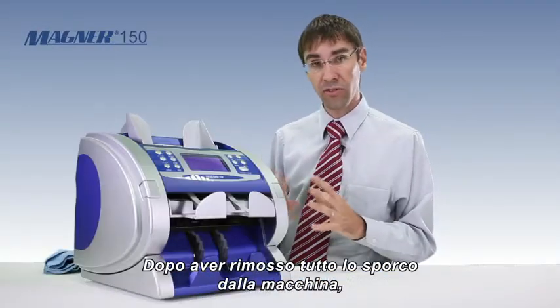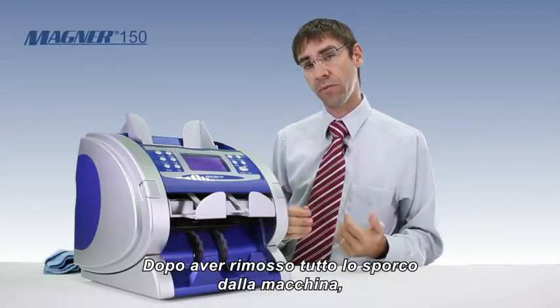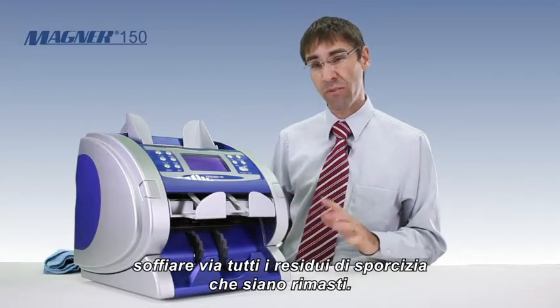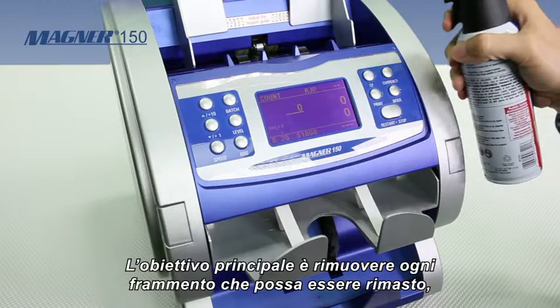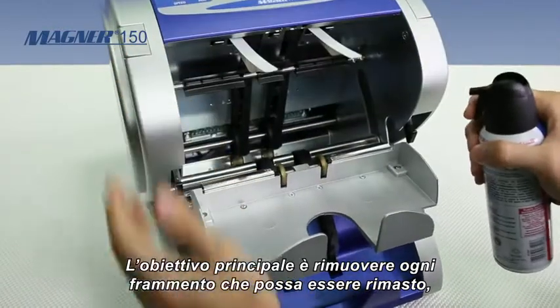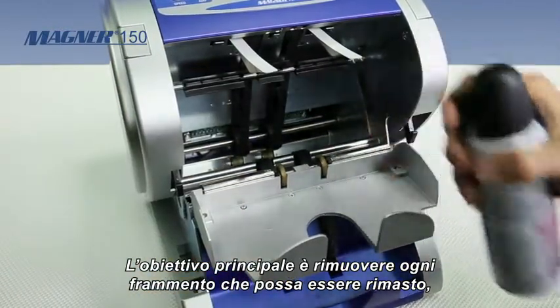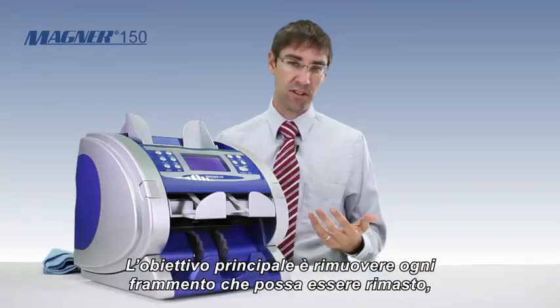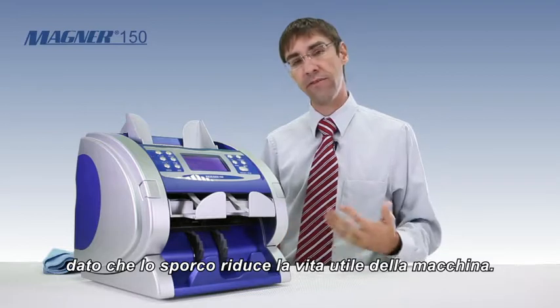Once you have all the loose and free-floating dirt removed from the machine, blow out any remaining dirt using canned air — basically blow out all the remaining dirt and debris from inside the machine. The main purpose is to remove any dirt from inside, as dirt affects the life of the machine.